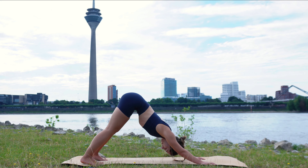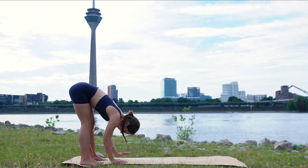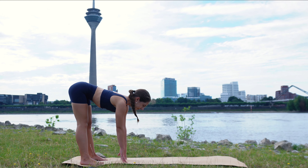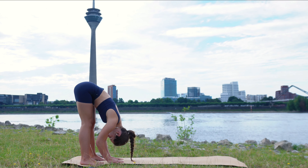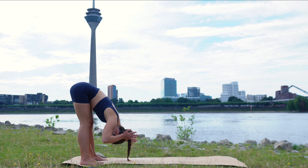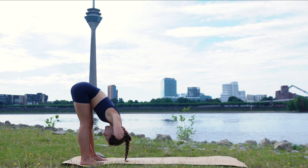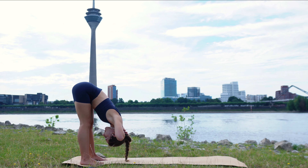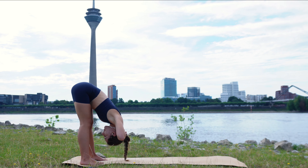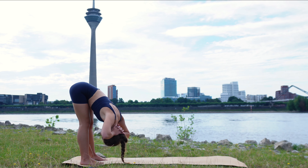With your next breath, we will start to walk our hands towards the feet. Feel free to bend your knees. On your inhale, extend the spine, come up halfway. And then exhale, fold forward from your hips. Release your neck, release your head. Then bring your hands behind your neck, interlacing the fingers, and pull your head down towards the mat with your hands, stretching out the back of your neck. Feel free to rock from side to side a few times. Enjoy this stretch in the back of your legs. Feel free to bend your knees and release your chest onto your thighs.